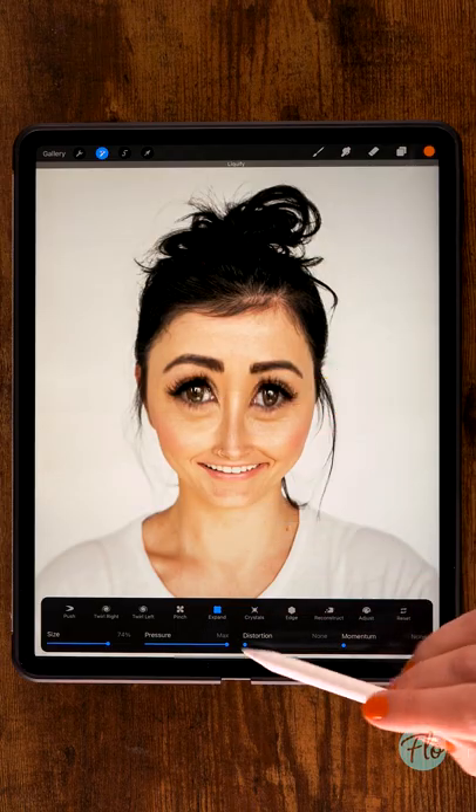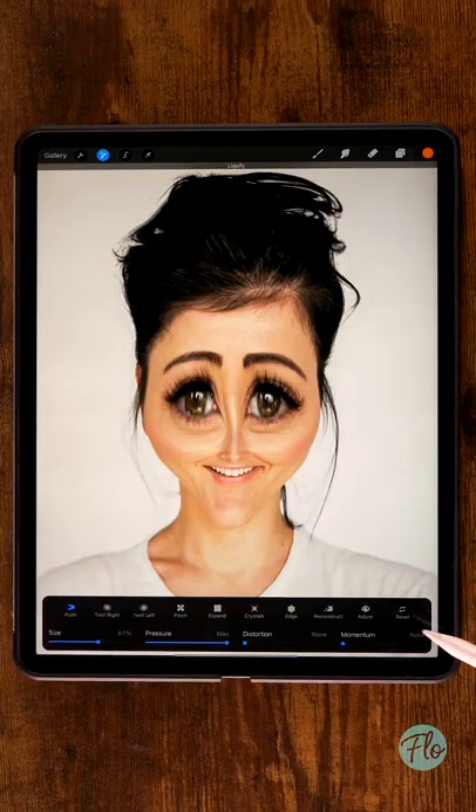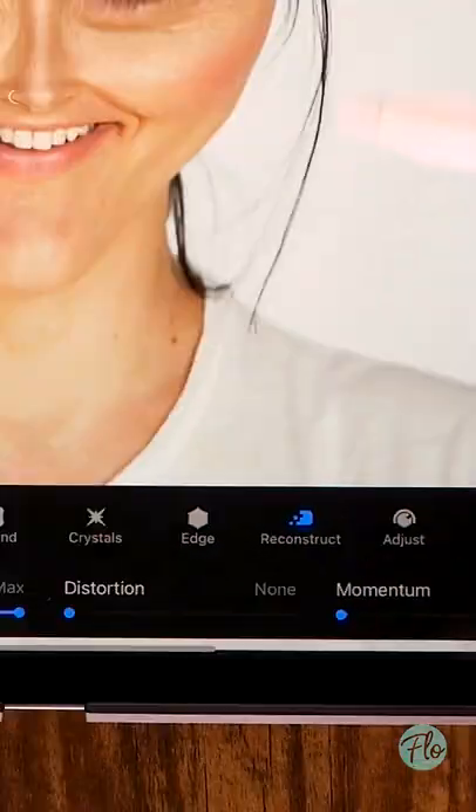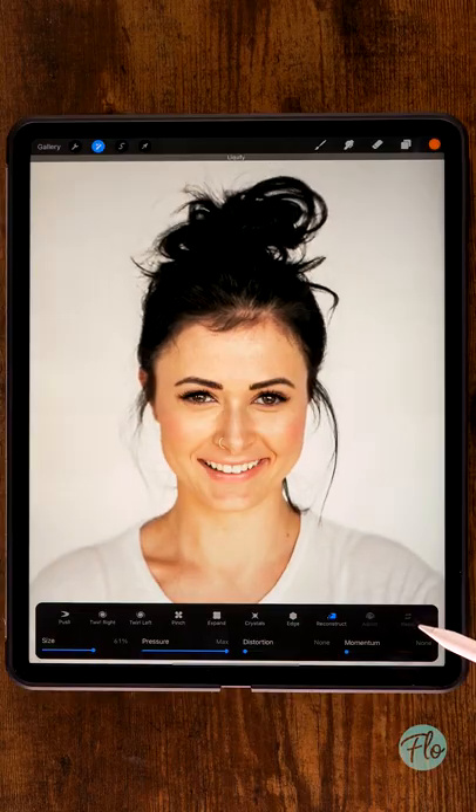Or set it to Pinch to make things a lot smaller, like a small little nose. Keep pushing and pulling parts around to make it look very weird. But if you feel like it's looking too weird, you can just hit Reconstruct to reconstruct parts of the face, or use Reset to start all over again.